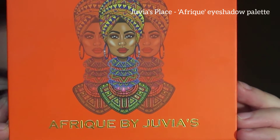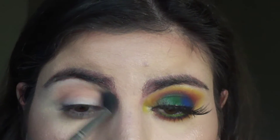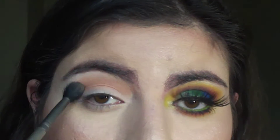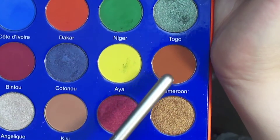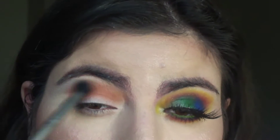Using the Juvia's Place Afrique eyeshadow palette, then picking up this warm tone shadow and blending it into my crease as a transition shade. Then using this medium warm brown shadow and blending this into my crease as well.